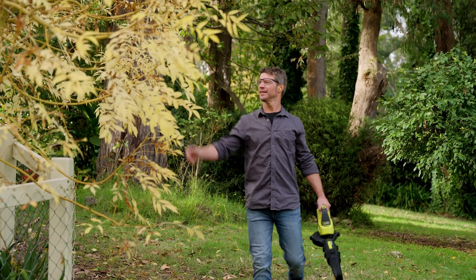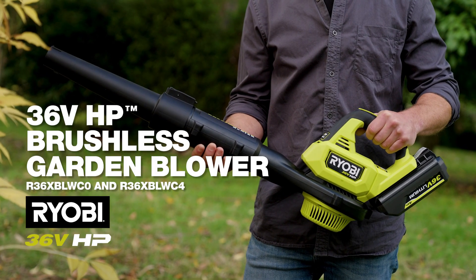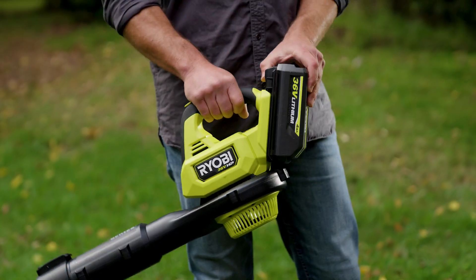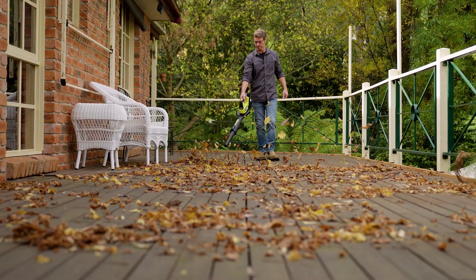If fallen leaves and garden debris are a problem for you, I have the solution. It's the Ryobi 36 volt HP brushless garden blower. It's a real alternative to petrol power without any of the hassles — no pull cords or chokes, just connect a battery and away you blow.